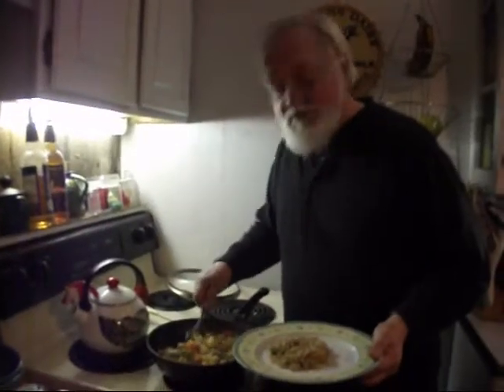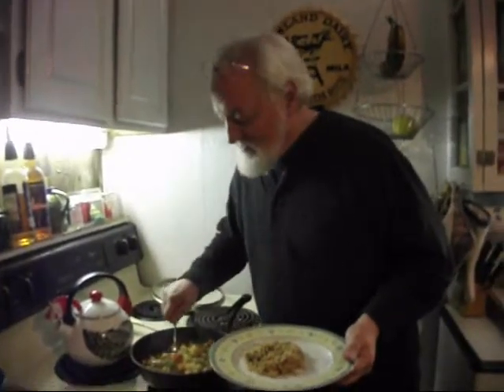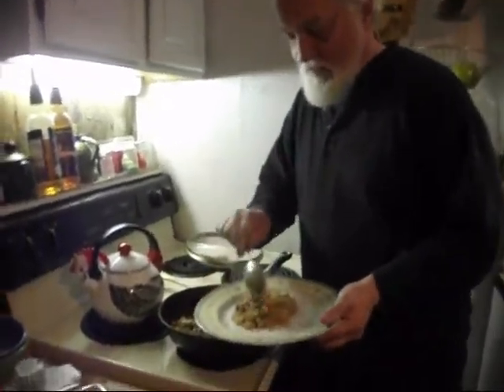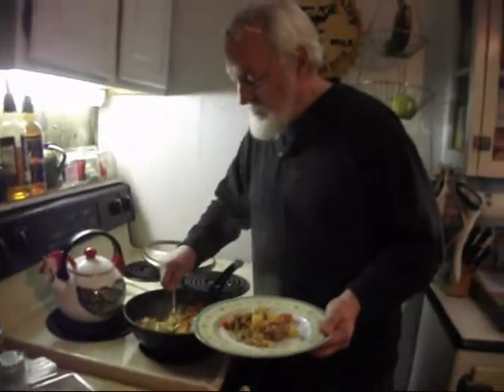Does it look good, honey? Looks good. It smells good. Let's try some. Doesn't that smell good? I'll get some of that, especially that part with the pineapple — I like pineapple. It just makes it good all around. Yeah, it does.